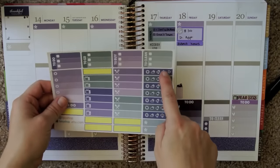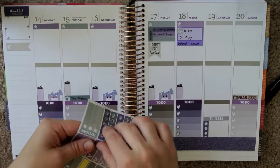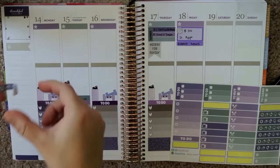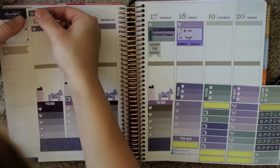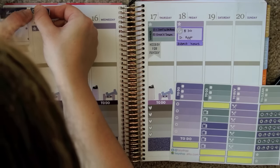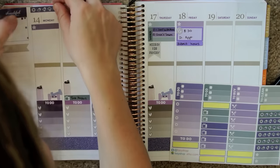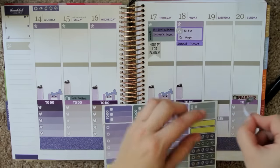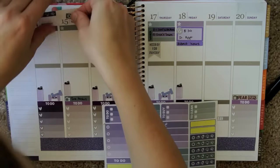I really want to use these weather stickers from Facey Shop. I think I'm going to place them at the top of the page, hopefully lining up with each day, because I think these are a really cool idea and I want to use them.